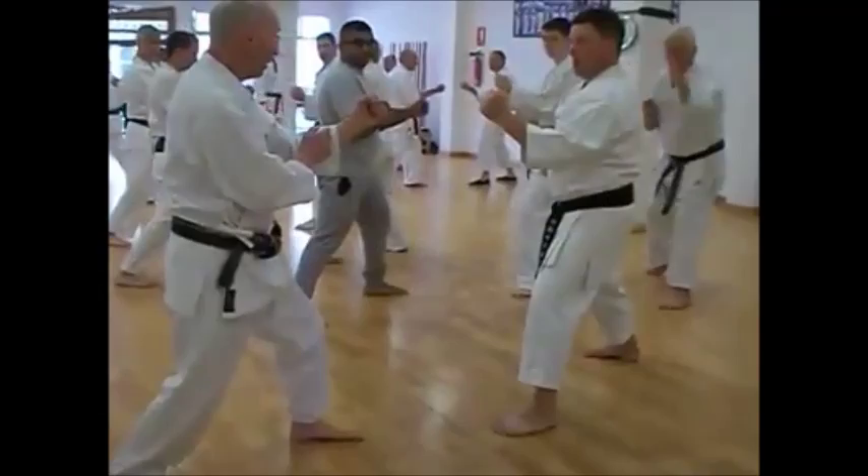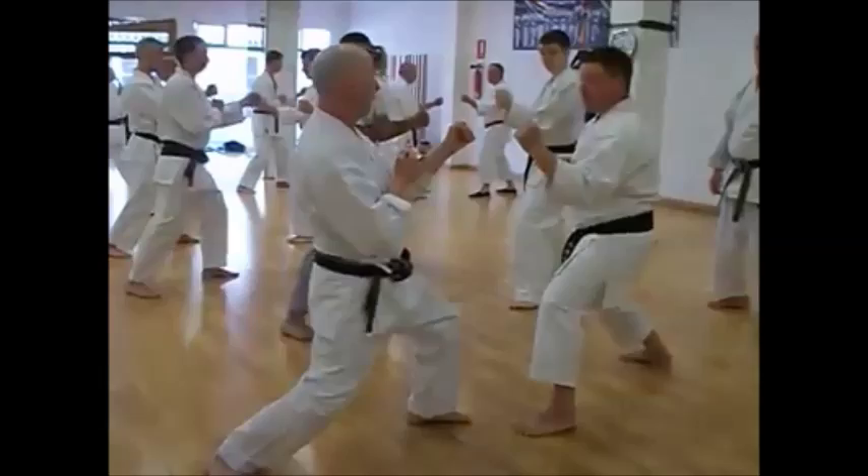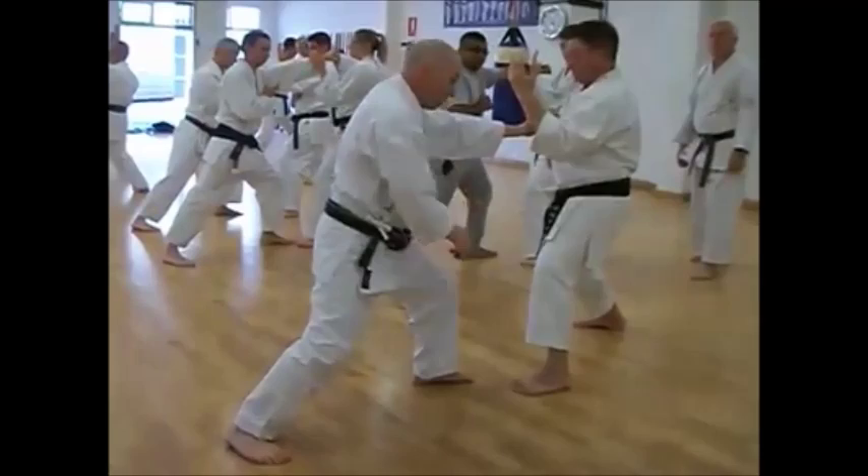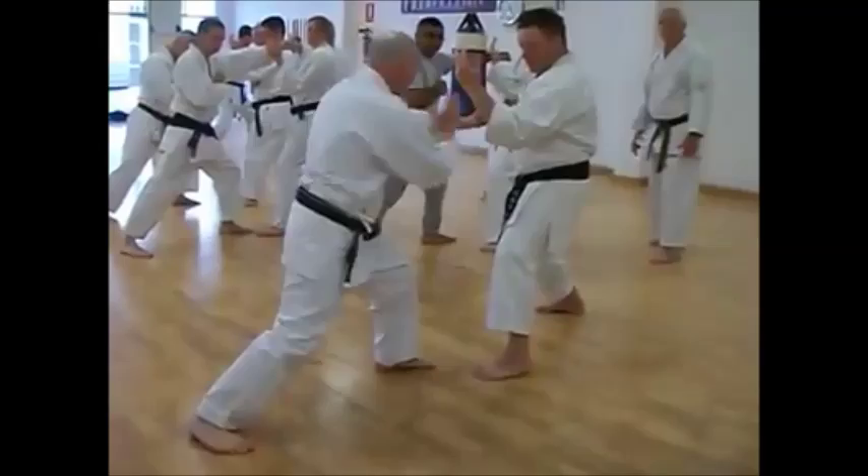I'm going to punch and pull back with my body, and he's going to stay back, like that. Three, lean your hand in space, two, push, step through, kill this arm, move your leg around to the left side, and then you can practice it in a basic way, turn.